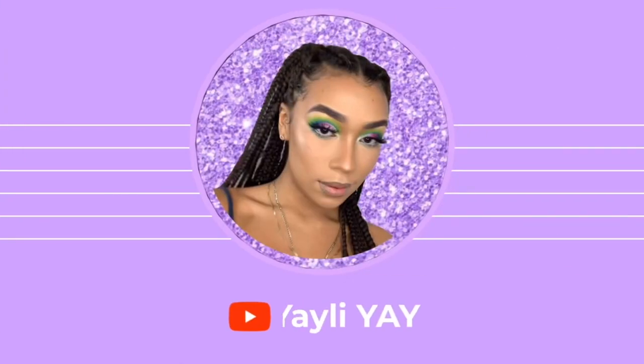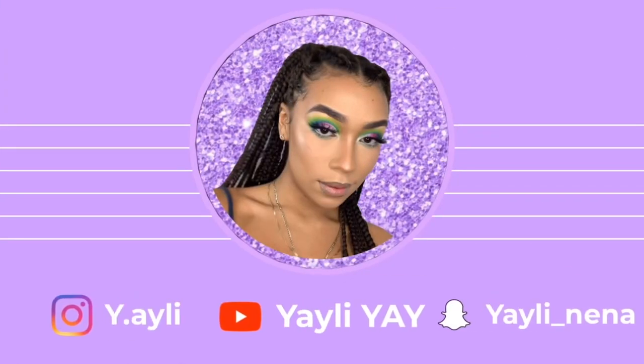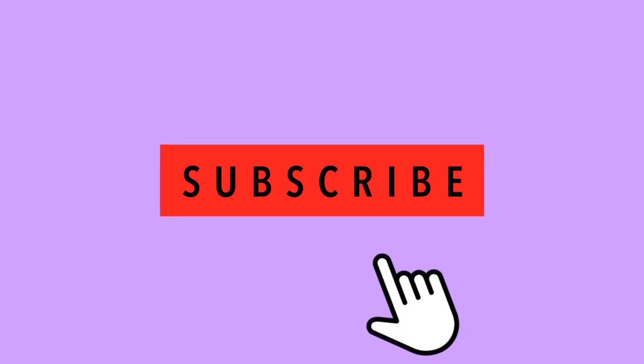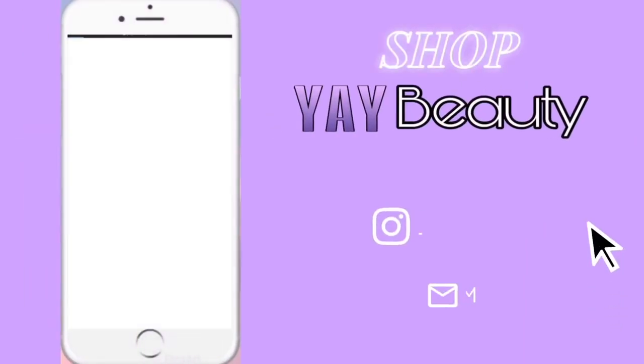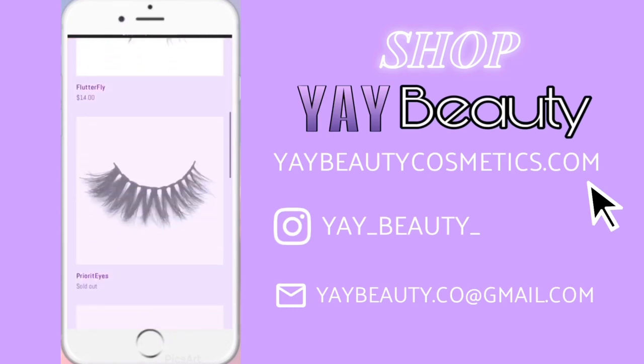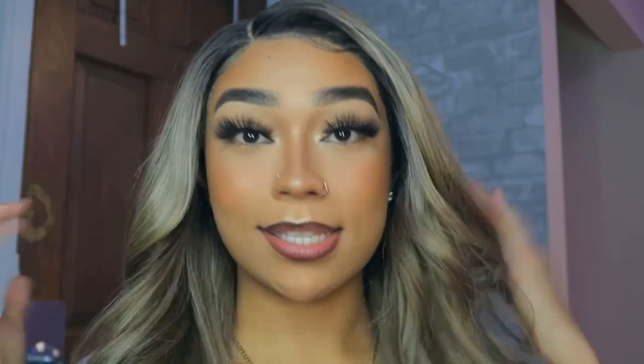Hey loves, welcome and welcome back to my YouTube channel. Today I got a wig install video — yes, yes, yes — and I got more of these coming very soon.